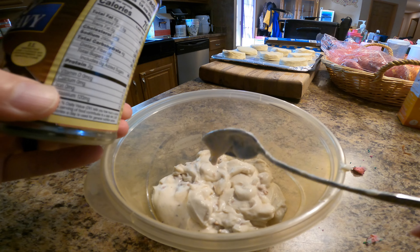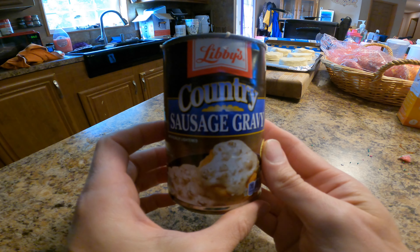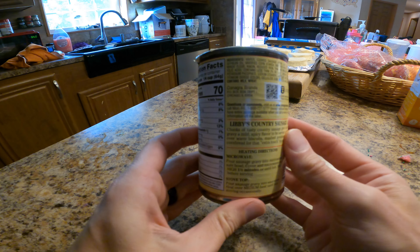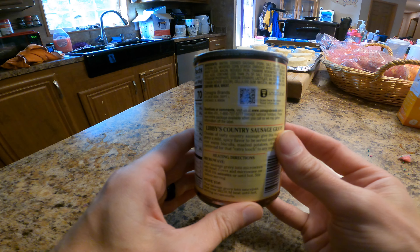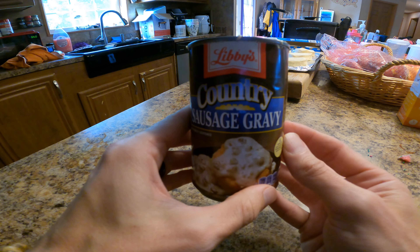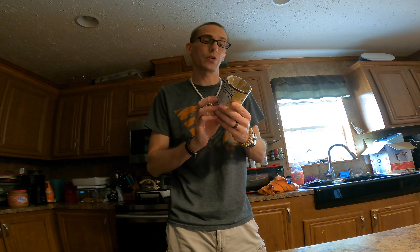As it heats up it may get a better texture and consistency. Before I put it in the microwave, a quick look — this is made by Libby's. A quarter cup has 70 calories and two grams of protein. Looking at the ingredients, it does include cooked sausage, so that is real sausage and not mystery meat. It does contain milk, so for those who don't do dairy, this may not be what you're looking for. I'm usually more of a non-lactose guy, which is why I make my own gravy using soy milk, but I did want to try this out to see if it has good flavor for the convenience of being in a can.